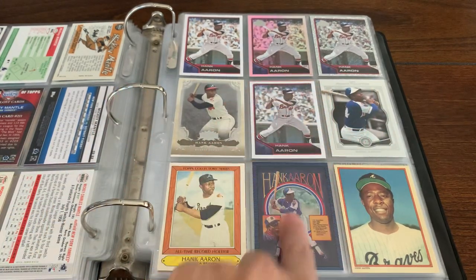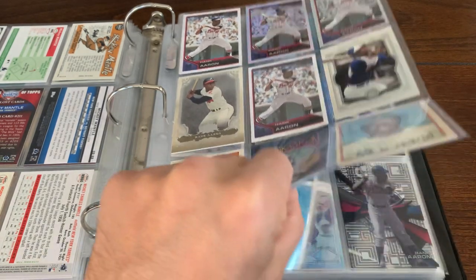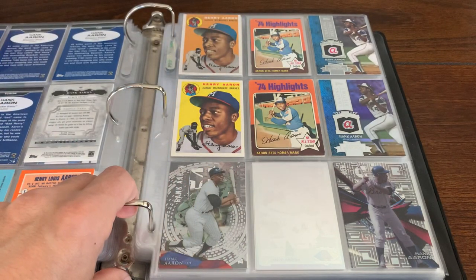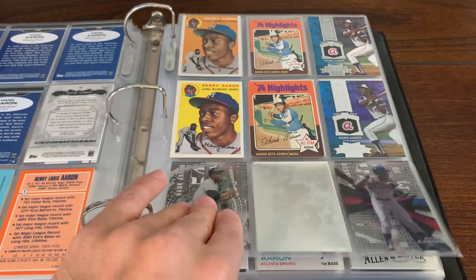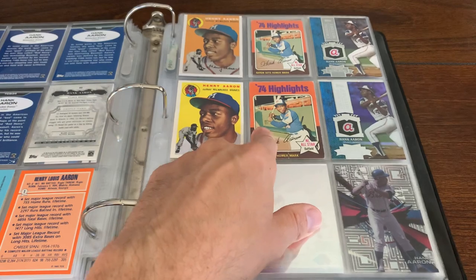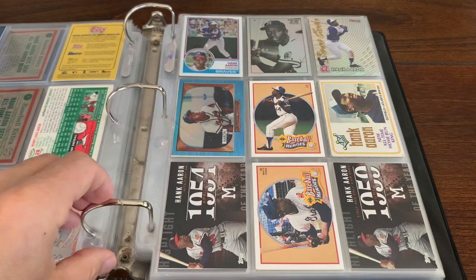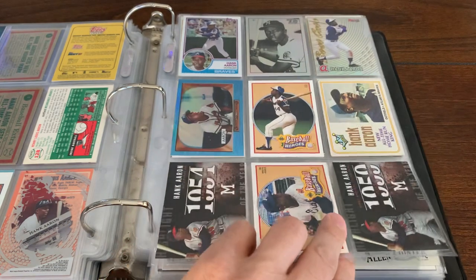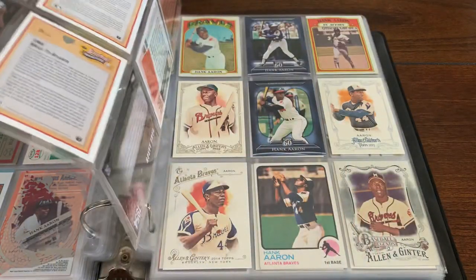Must have pulled all those out of packs. I opened up a lot of Lineage that year. I love that Lineage product because you can get all the retired Hall of Famers and stuff. Some more — that's as close as I have to an Aaron rookie card right now. So these are vintage playing days cards. Got the regular and the highlight mini right there. That's also playing days. A lot of the beat-up playing days cards end up in my binders. Very nice Hammerin' Hank Aaron cards there.